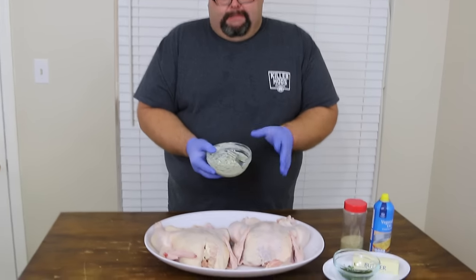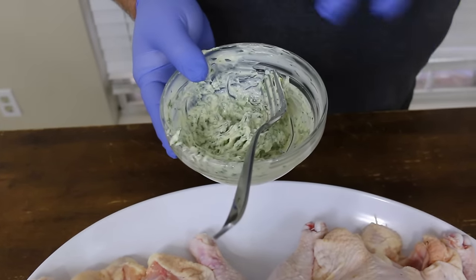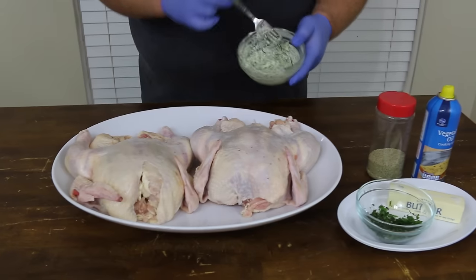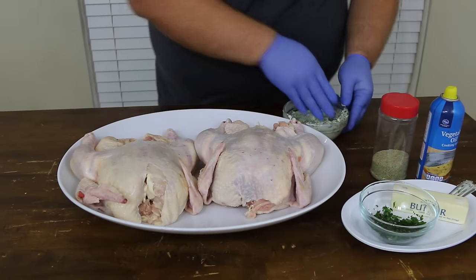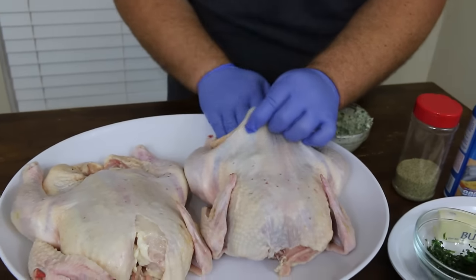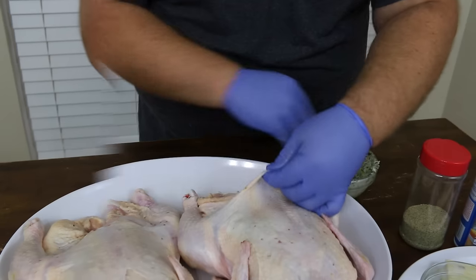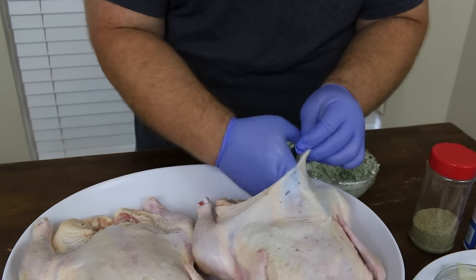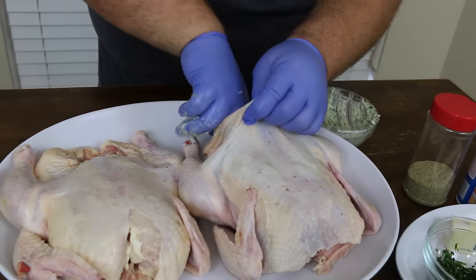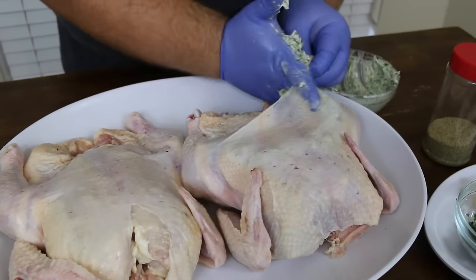I've already got a stick of butter that I softened up and mixed up some of the herbs with. I use about a tablespoon of the parsley, the thyme, and the rosemary, and just mix them up in the butter. This just makes it easier to where you can mash it up under the skin real easy. So let me show you how we're going to do this. I'm just going to take a little bit in my hand — I'm going to wear gloves, I'm dealing with raw chicken — and I'm just going to kind of make a paste and spread it all up in there as far as I can. We're going to come in from the bottom, spread it all over the breast.